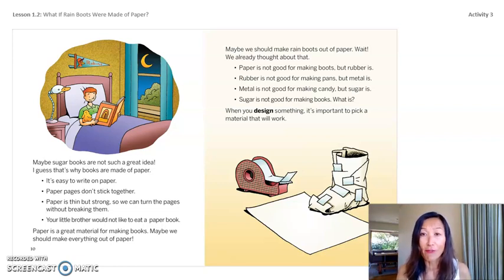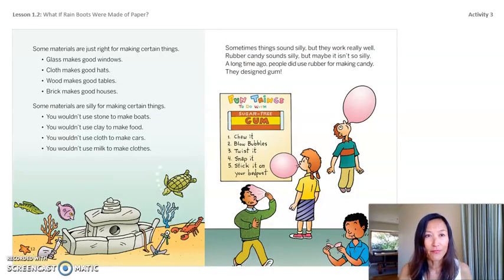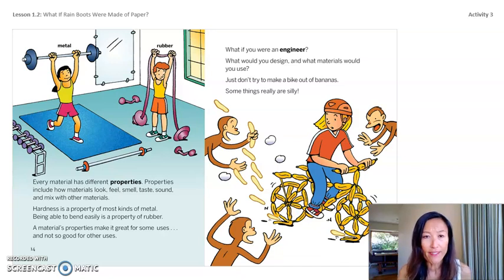When you design something it's important to pick a material that will work — some materials are just right for certain things. Glass makes good windows, cloth makes good hats, wood makes good tables, brick makes good houses. Sometimes things sound silly but work really well — rubber candy sounds silly, but a long time ago people did use rubber to design gum. Every material has different properties. Properties include how materials look, feel, smell, taste, sound, and mix with other materials.